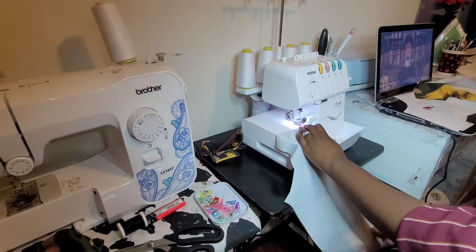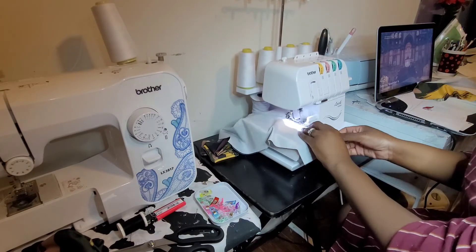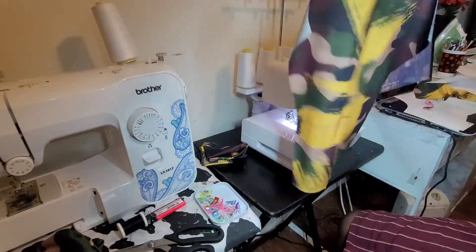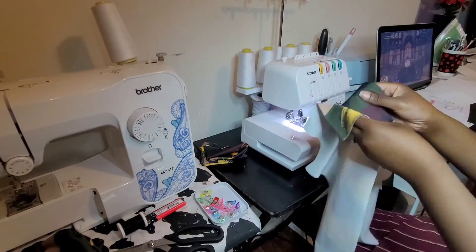From here I'm going to go ahead and serge that line. If you didn't plan on doing any patches — this pattern allows patches — you can flip it over and serge that other side as well. I just wanted to show you what it looks like on the inside, and then go ahead and start on the other one.